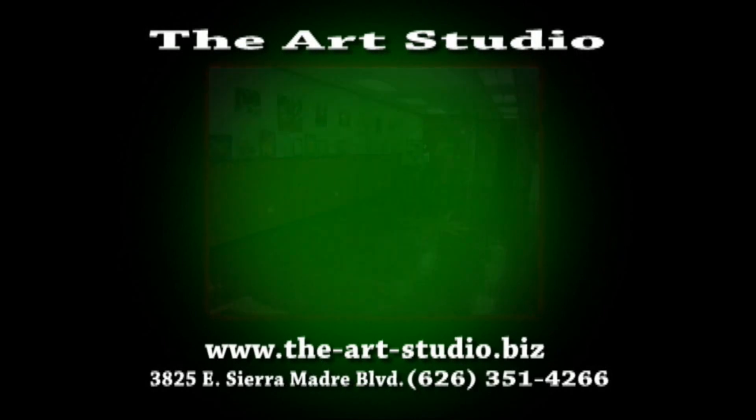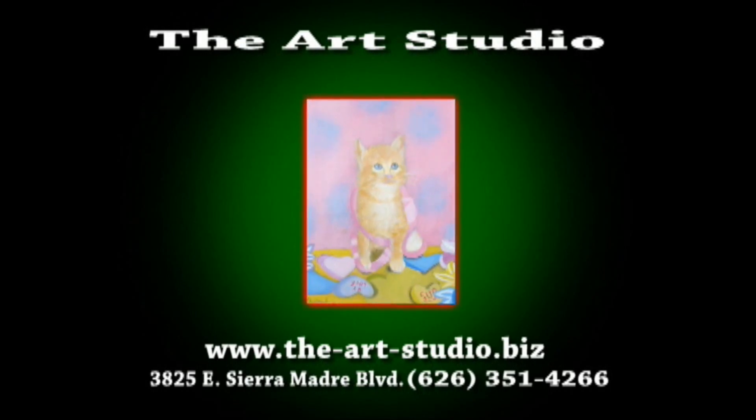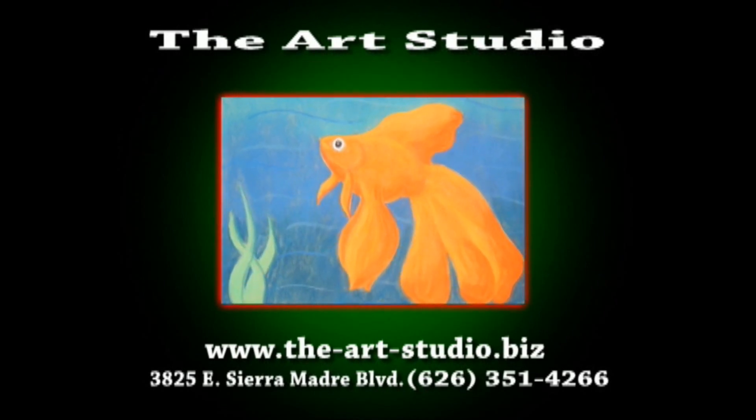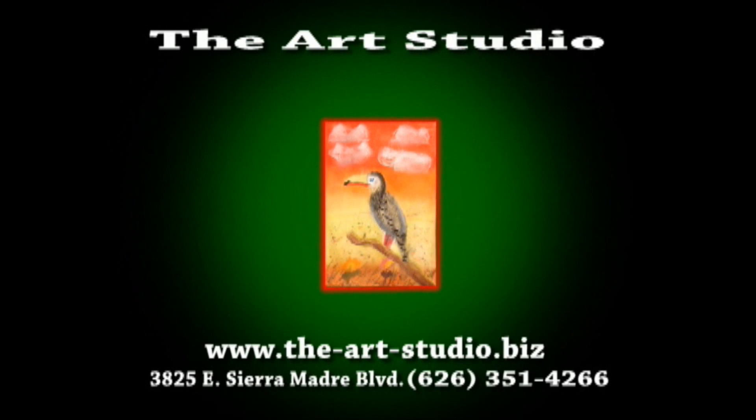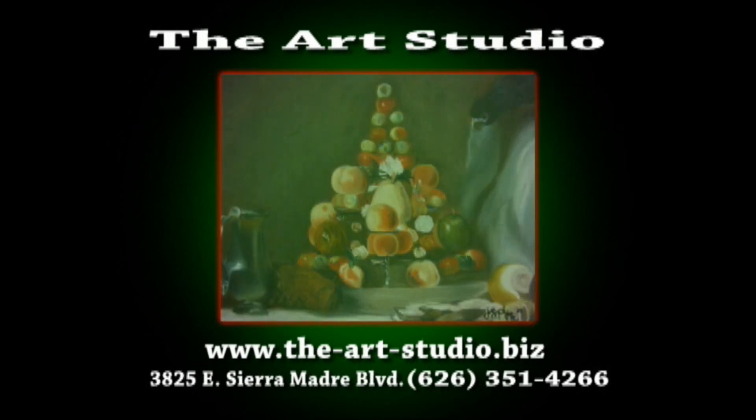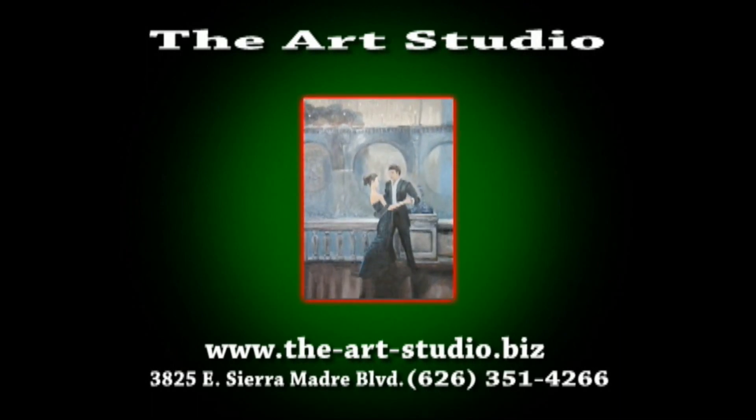Art classes are ongoing throughout the year. For more information, you can call us at 626-351-4266 to schedule a class.